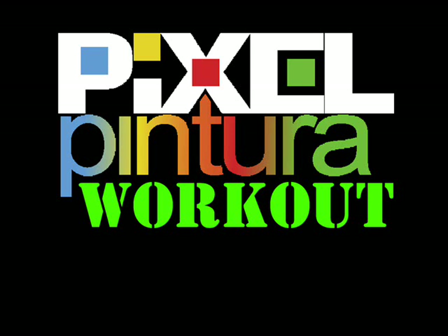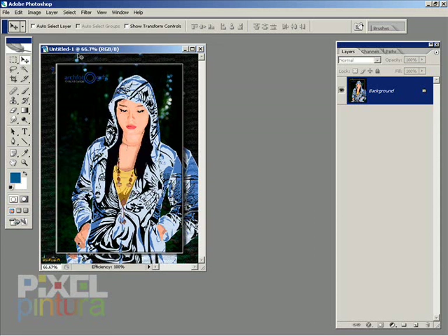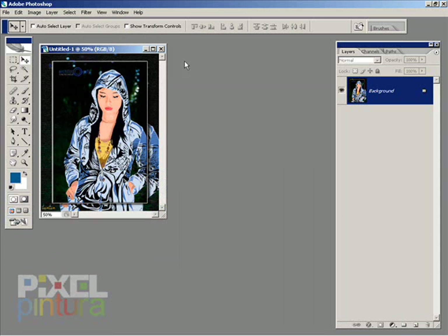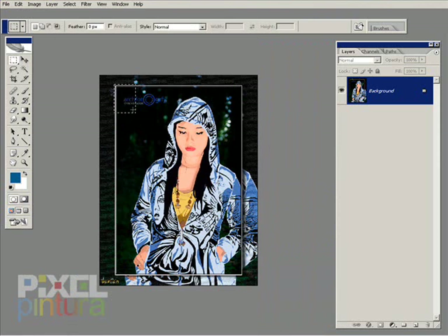Hello and welcome to the Pixel Ventura workout where I color what you color. Today we're going to be coloring something from Miss Sheena Francisco — it's a vector illustration of her in a hoodie.